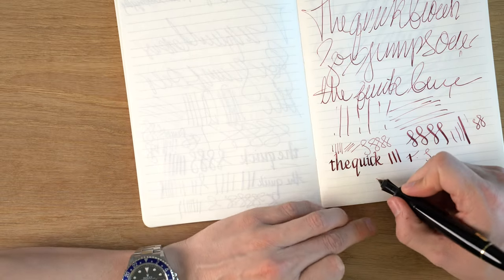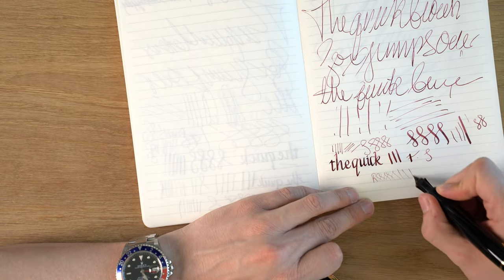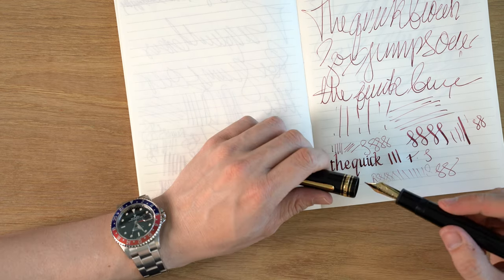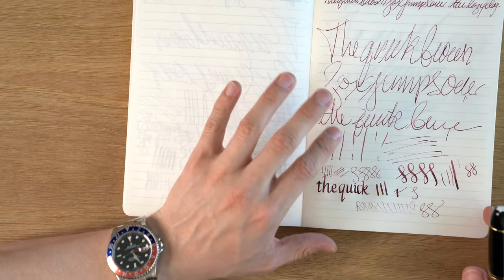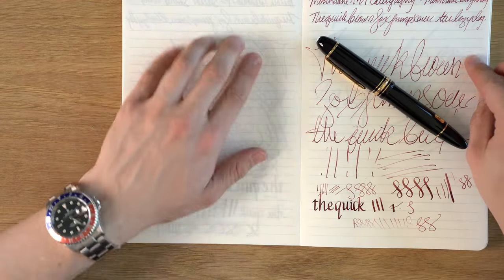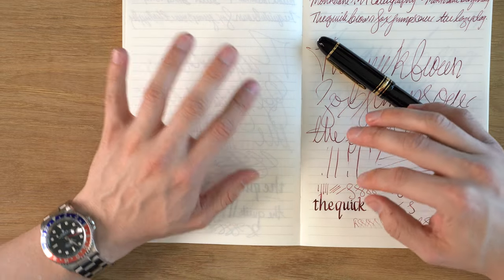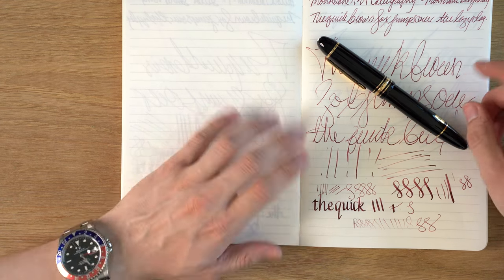Let's do reverse writing — I don't know why you would do that, but it doesn't like it. We're losing flow — not that smooth either. One thing I will say about this nib is that on certain types of paper — not paper like this which is quite dense — but certain papers, it does kind of tend to cut into the paper a little bit, so that's something to be aware of.